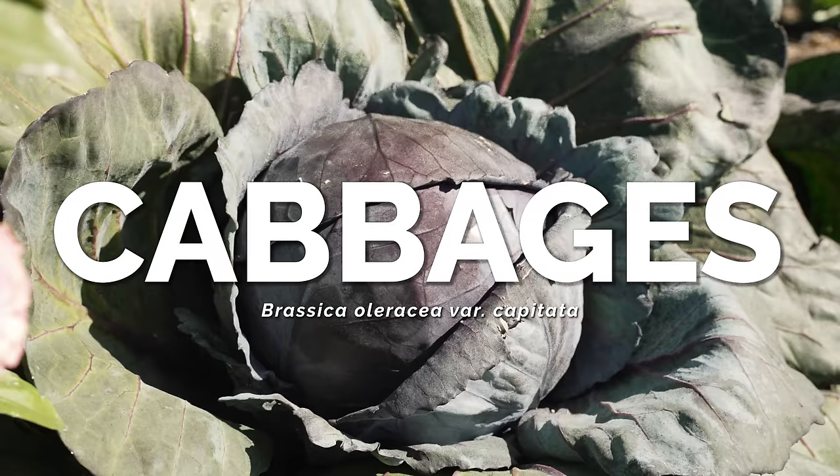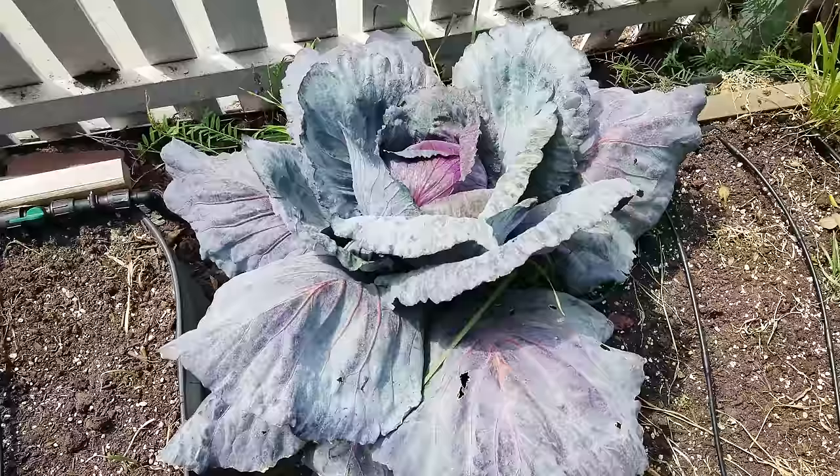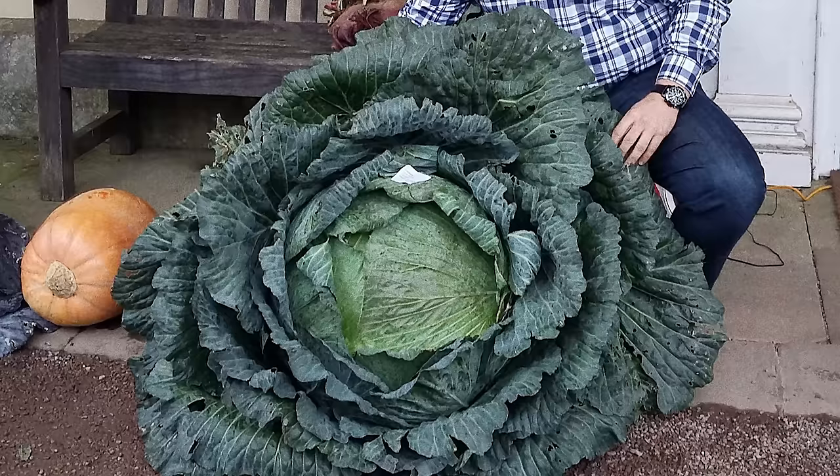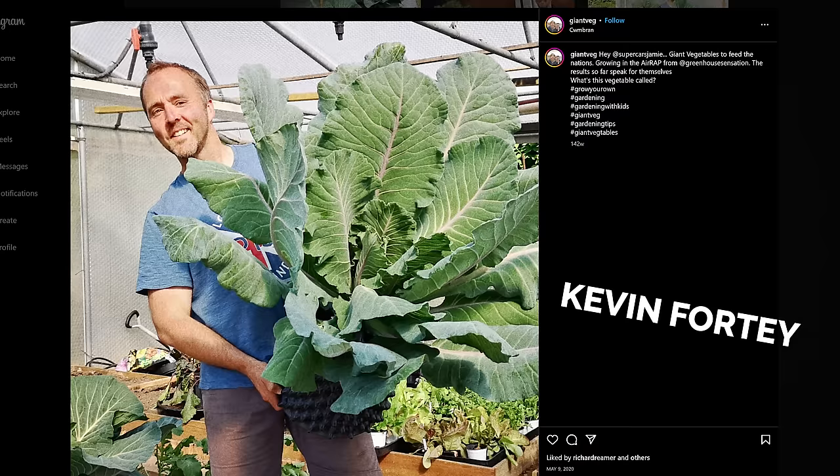Cabbages — a plant that I have a long and storied history with as a gardener. Four or five years ago in my old home, I grew a massive cabbage. It got me hooked on the plant, and then I hunted down giant cabbages from a friend across the pond in the UK who holds a Guinness Book of World Records.